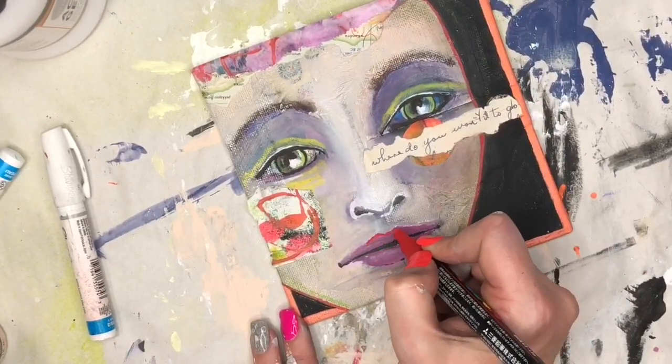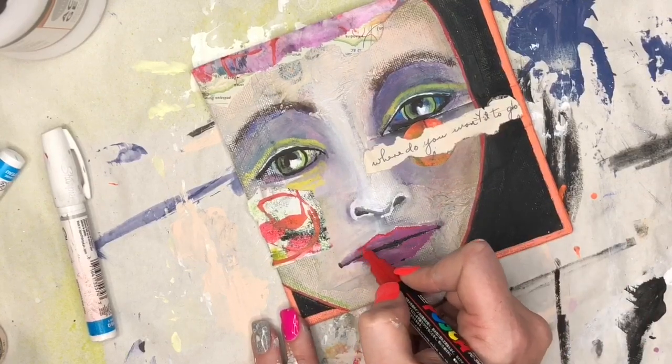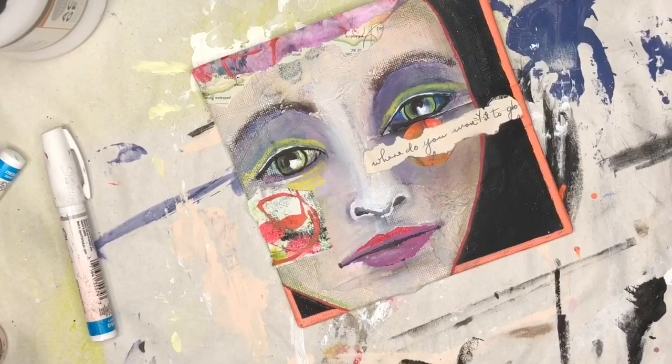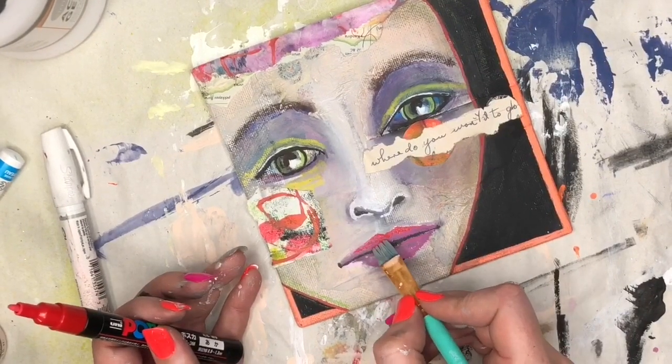Then I decided to add a little bit of the red to the lips, and I'm going to do the same process as before — adding the red and then using just a damp paintbrush to blend it out.